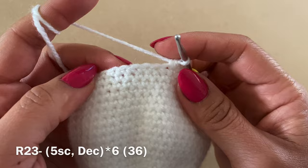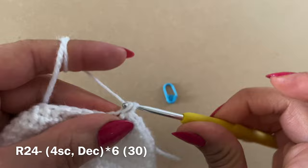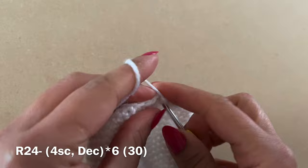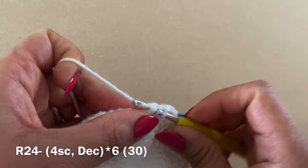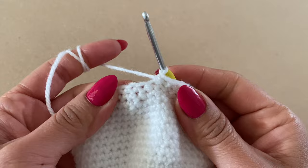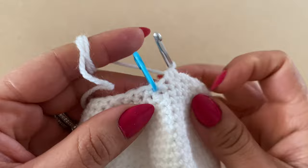For the following round, work four single crochets in a row, place your stitch marker, then follow with a decrease — pull up a loop from the next two stitches, three loops on your hook, yarn over, pull through all three. Repeat four single crochets and a decrease all the way around. At the end of this round you should have 30 stitches. Then work three single crochets followed by a decrease all the way around for 24 stitches.